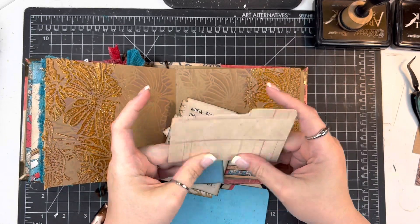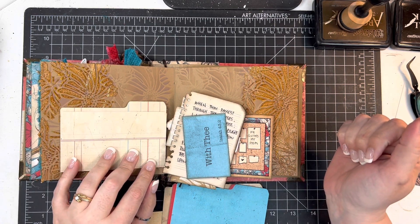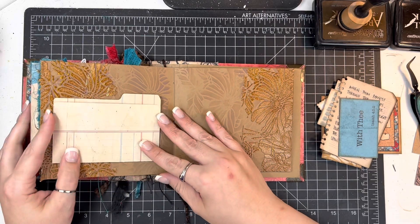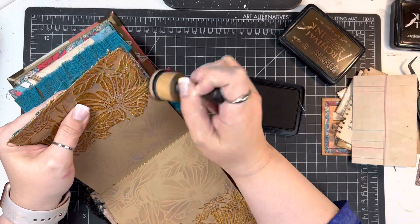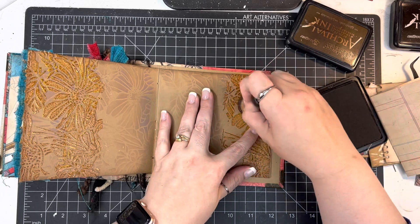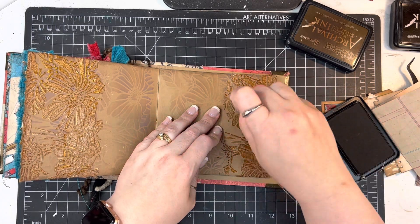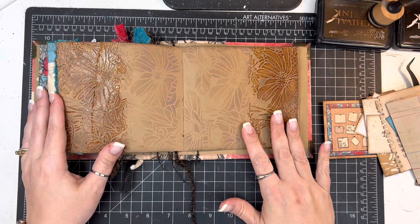I pulled out one of these little mini file folders and I'm going to tuck all of my notes and things in here. For the rest of this, it's pretty much just me fiddling around with things. For one last color reference, I am using archival ink in Ground Espresso and I'm going right over this stenciling where I did the embossing glaze, because I wanted to darken it up just a little bit — there was a little bit more of an orange cast to it than I wanted.